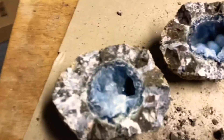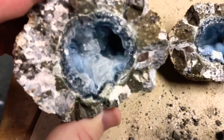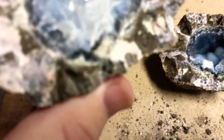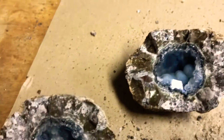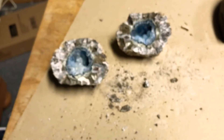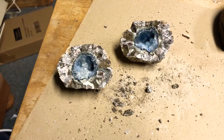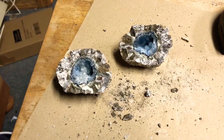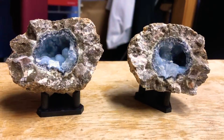We might have some calcite here — I don't know for sure. Hang on a second, I'm gonna go rinse these off and clean up a bit so we can look at these in a better view. Okay, be back in a sec. Okay, let's talk about these guys.